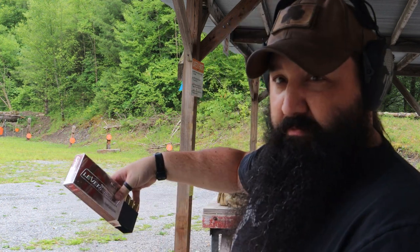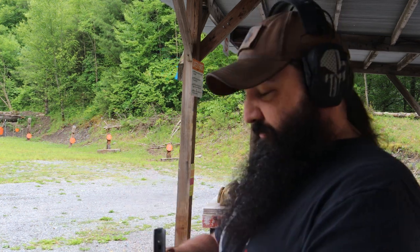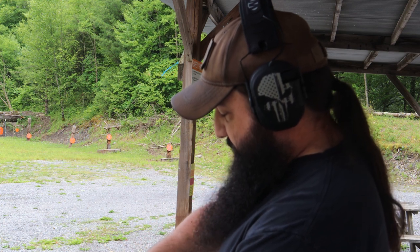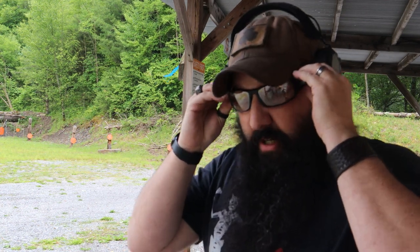I have some Hornady Lever Revolution 45-70 shells to shoot in it. And without any further ado, let's give it a go. I imagine the fireball is going to be epic, so I'm going to get my goggles on.